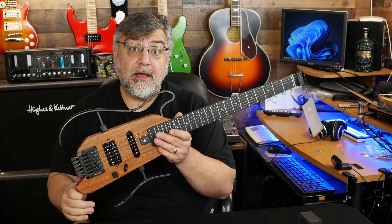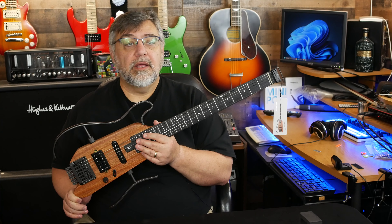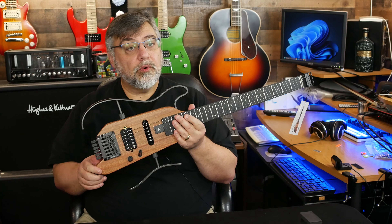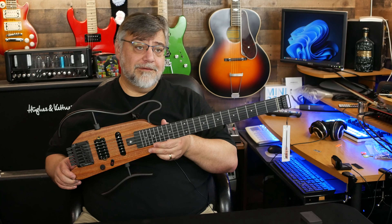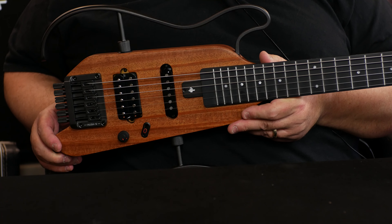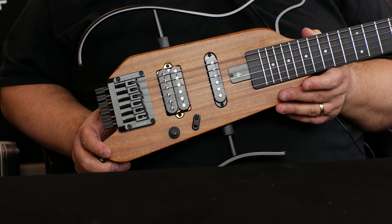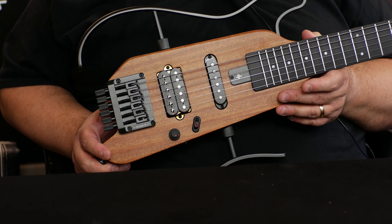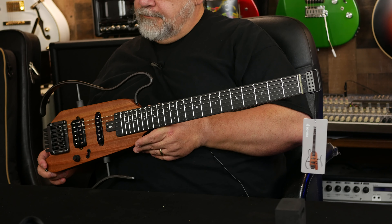All right, I'll tune this up, plug it in, and we can check out the humbucker and the single coil. It's got a little weight to it, especially once you add those wings. I'd estimate it's in the six to seven pound range. Let me plug it in and I'll see you in a second.